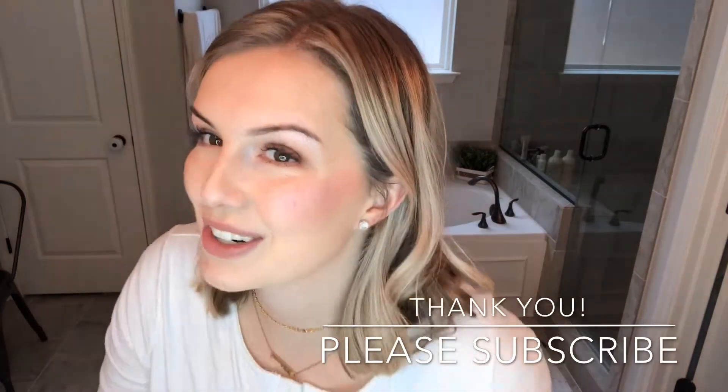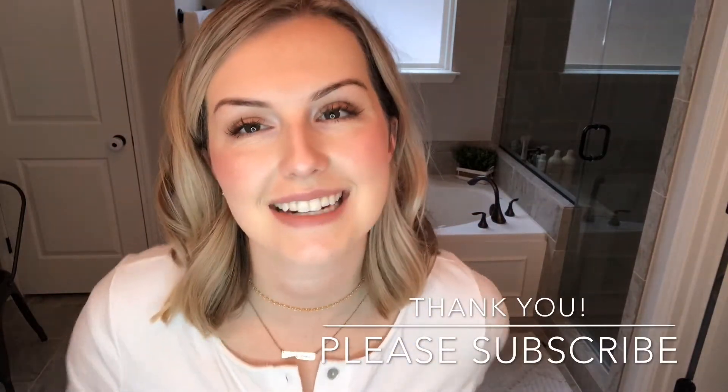And that was it! I hope you guys enjoyed that and got to see some of those new eyeshadow and illuminator colors. Thank you for watching — please subscribe and I will see you guys next time. Bye!